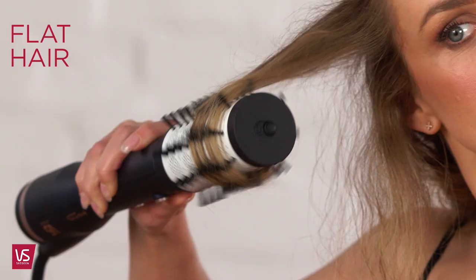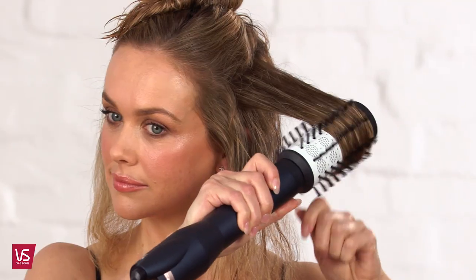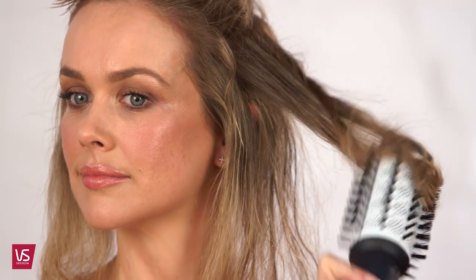When the brush is near the end of the section, rotate the brush away from your head by pressing and holding the rotation switch. As you do this, resist the rotation of the brush by pulling the brush downwards and holding it with tension as it spins.